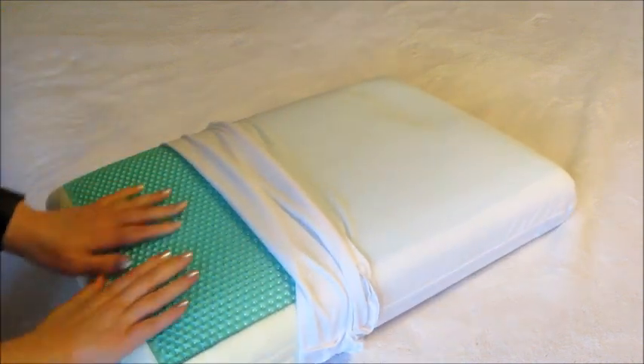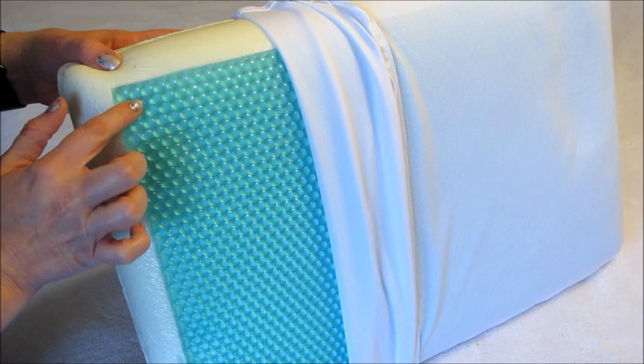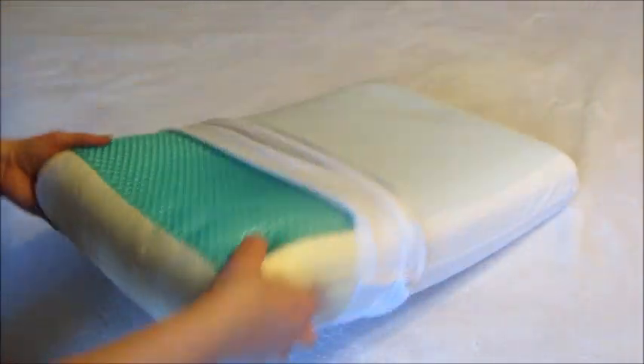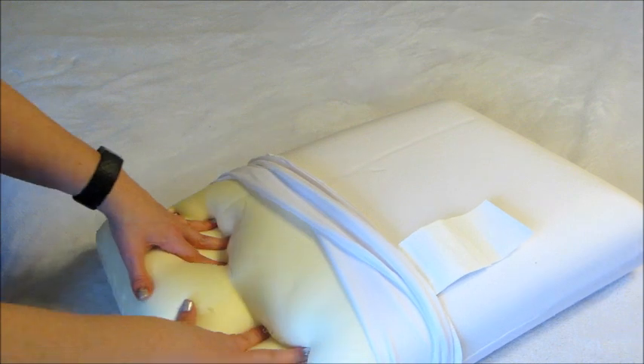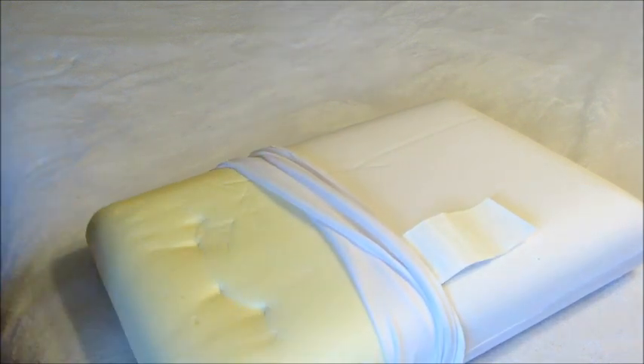Here's the pillow. One of the ends zips open so you can take off that cover and wash it if you need to. You cannot wash the memory foam itself, but you can take off the outer cover. Here you can see the little gel beads on one side and then it's just plain memory foam on the back, so you can sleep on whichever side you prefer.